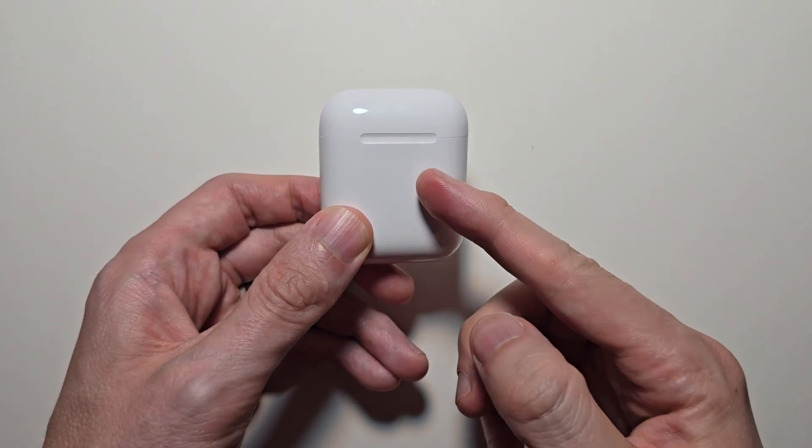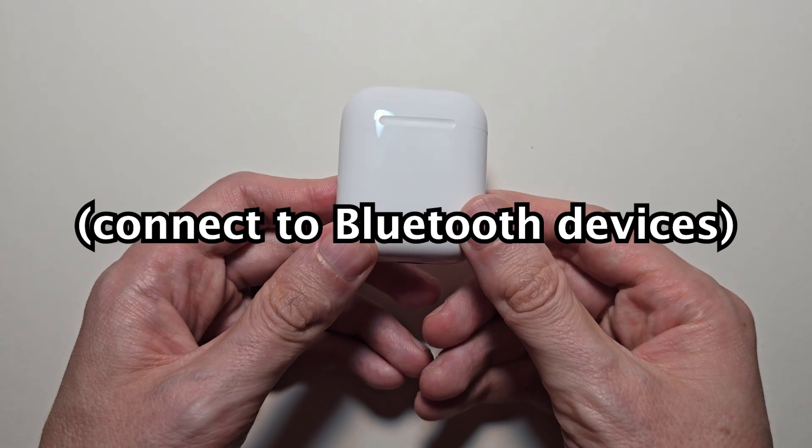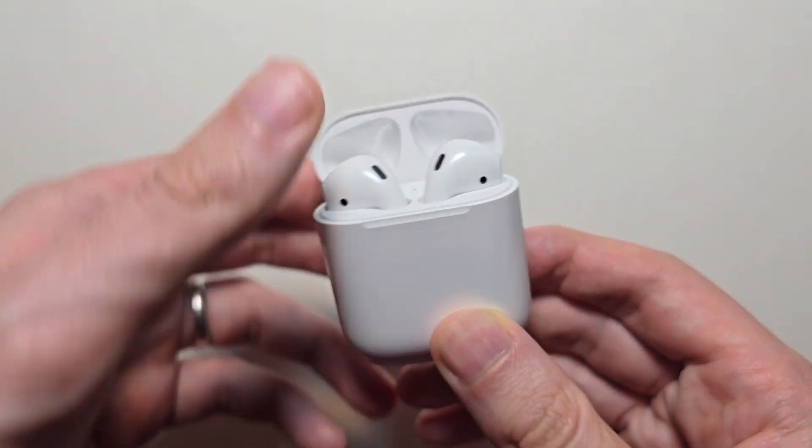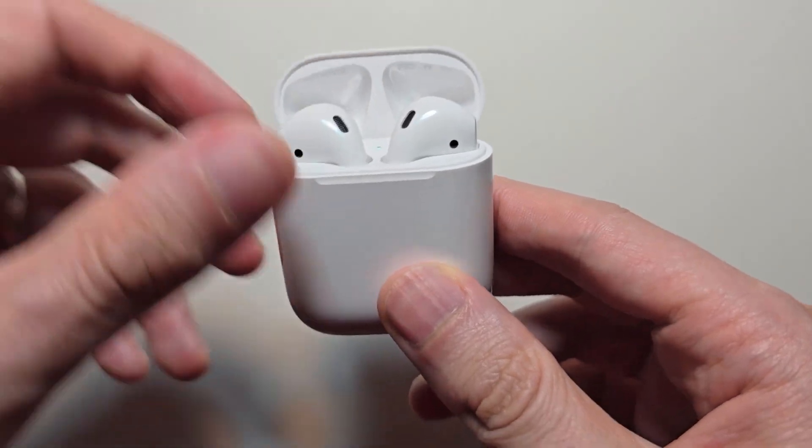Alright guys, I'm going to enter pairing mode for your AirPods so you can connect to something via Bluetooth. First, just open up the case and make sure the AirPods are in the case.